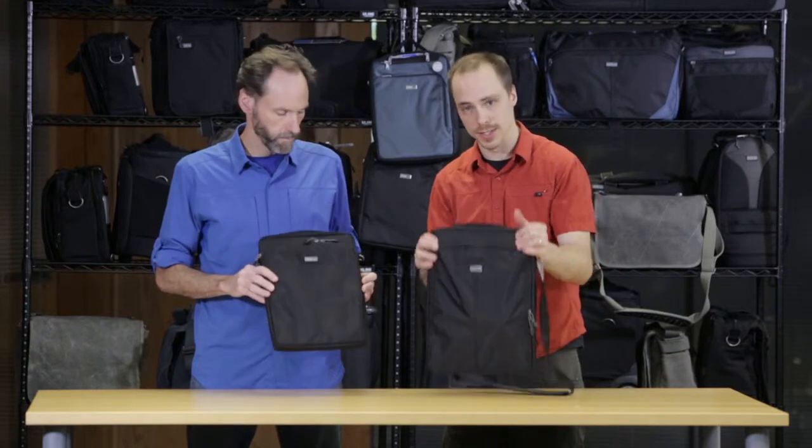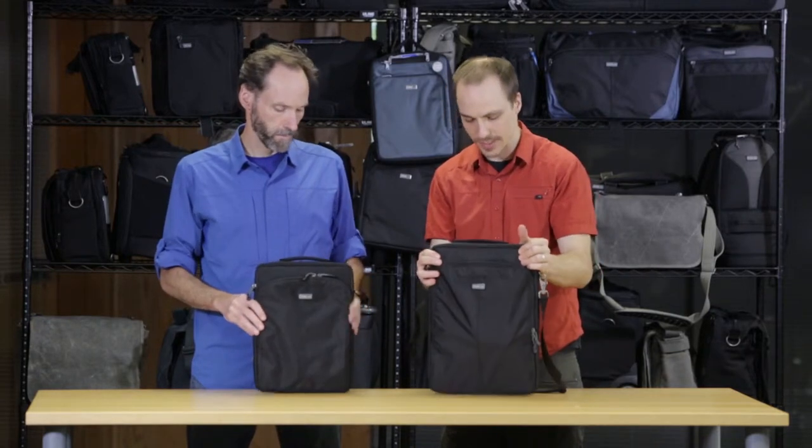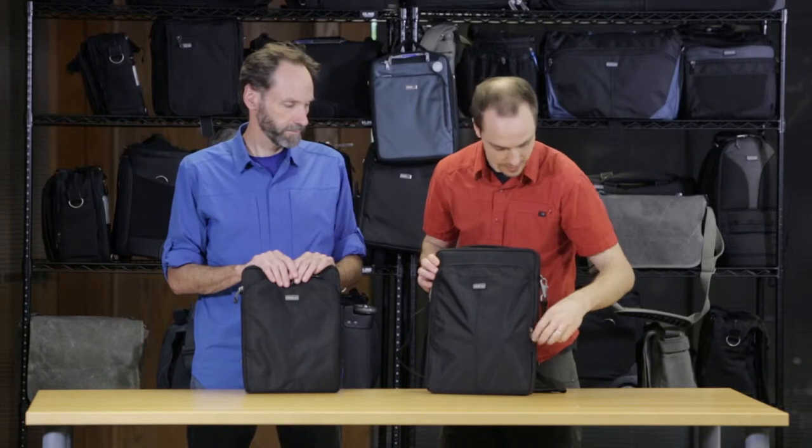We have them in two sizes — this is the 13-inch and this is the 15-inch. Each takes appropriately sized laptops.